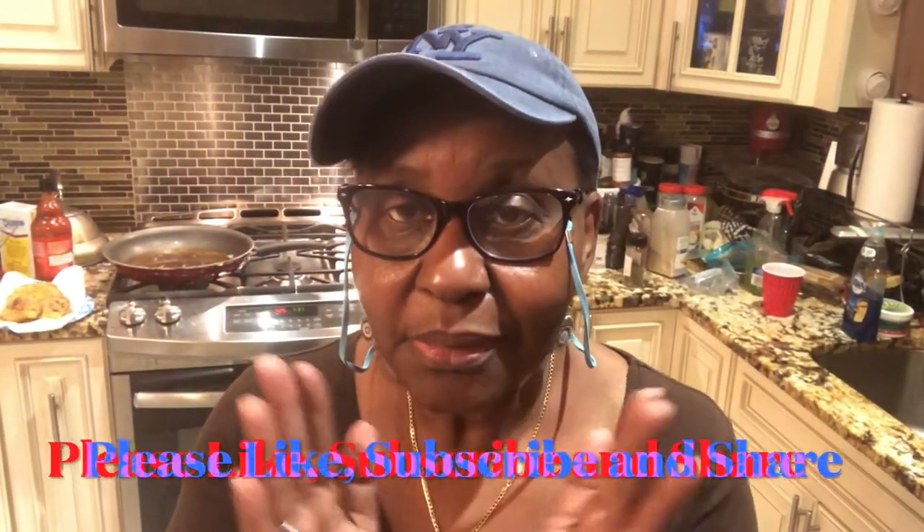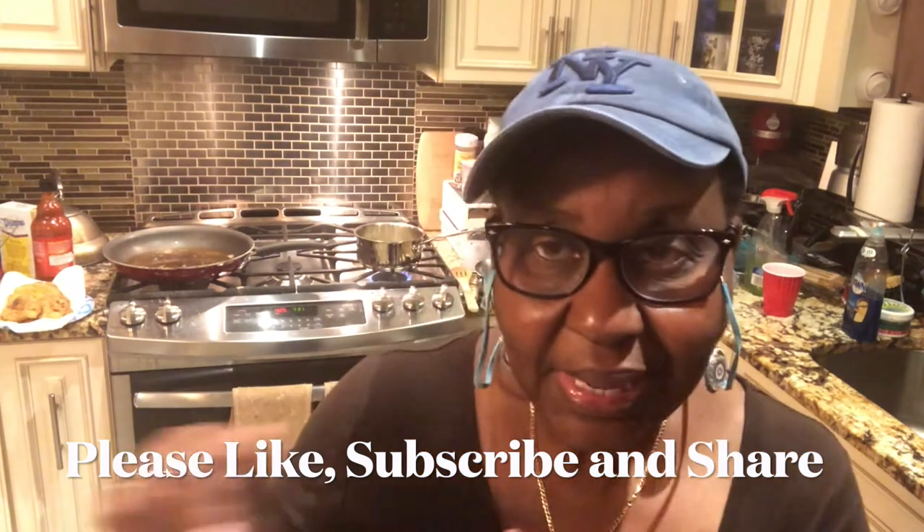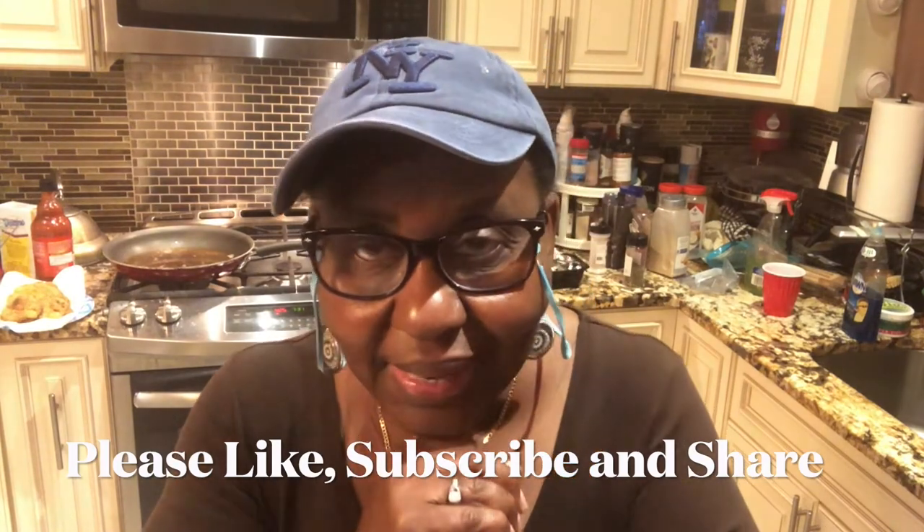Guys, you gotta get this in the store while they have them — acorn squash and butternut squash. It's fall, time to make your plans for Thanksgiving and Christmas. You can put these out as side dishes — it's good, it's healthy, and it's just good food. Thank you all for coming, liking, subscribing, and sharing. I love you all — see you soon!